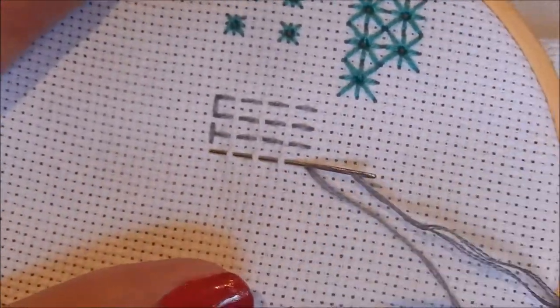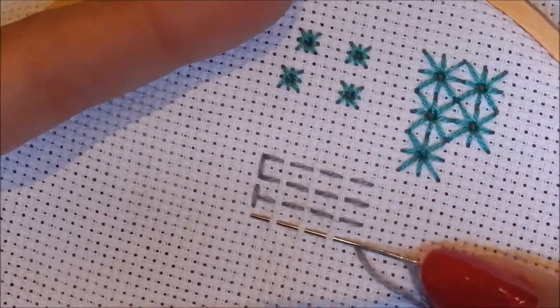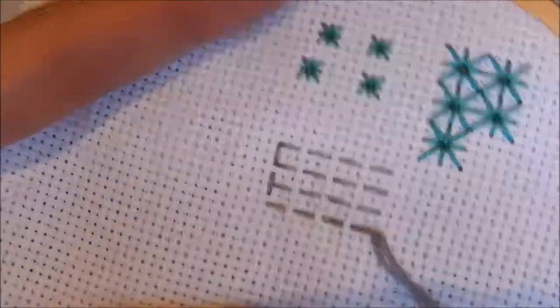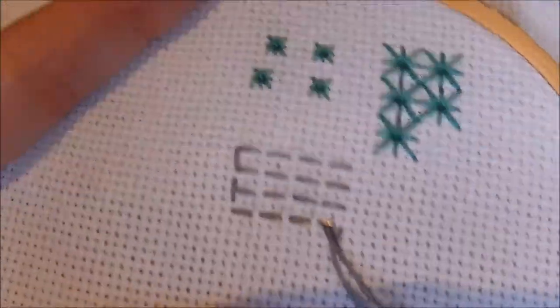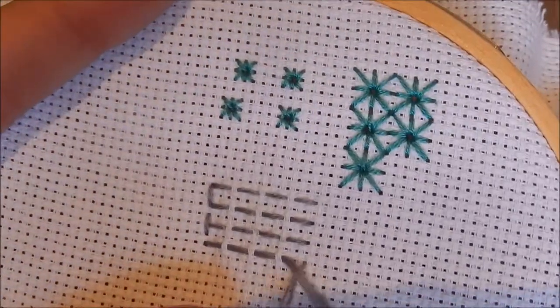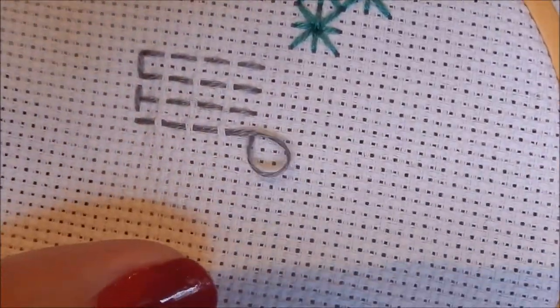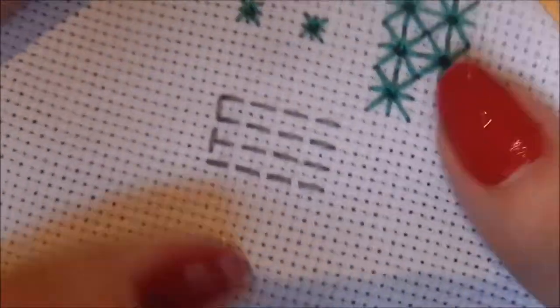And this is where I believe the term running stitch comes from, because you can literally just take your needle through and then you just literally run your thread through to get your running stitches.